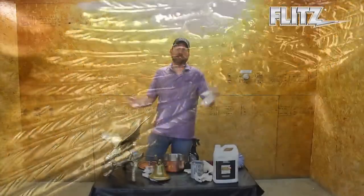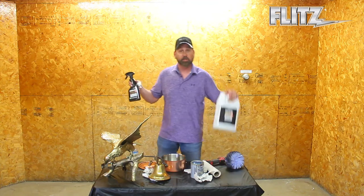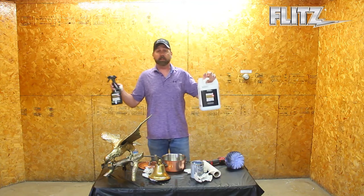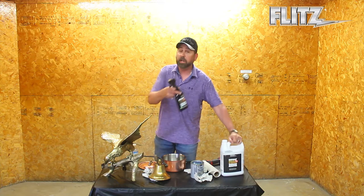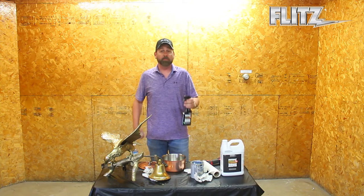Just a quick, easy video for you guys. Again, I wanted to tell you about the Brass and Copper Tarnish Remover. You can pick it up on Amazon, go on flitz.com, or check it out at your local retailers. Thanks so much for checking out the video. And remember — Flitz it!